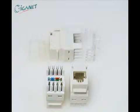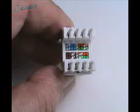Giganet's 180-degree Category 6 keystone jack provides a familiar RJ45 interface for both voice and data applications. Cable conductors are terminated on industry-standard wiring blocks at the rear. Colour-coded labels show the correct conductor positions for both the T568A and T568B wiring schemes.